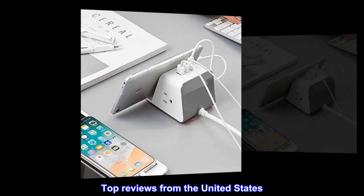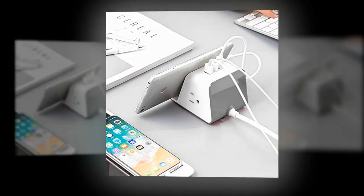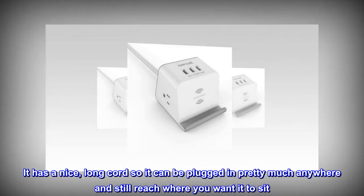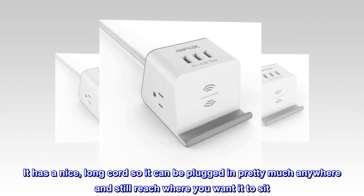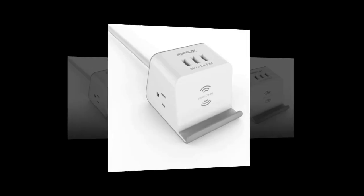Top reviews from the United States. Uses space so well. I love this charger. It has a nice, long cord so it can be plugged in pretty much anywhere and still reach where you want it to sit. It is heavy, so it stays in place on your table, desk, wherever.